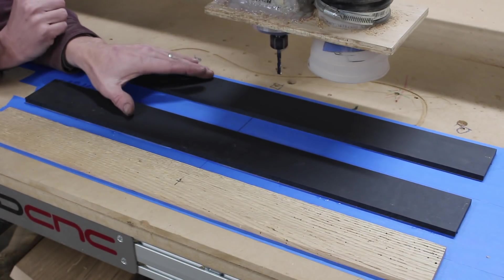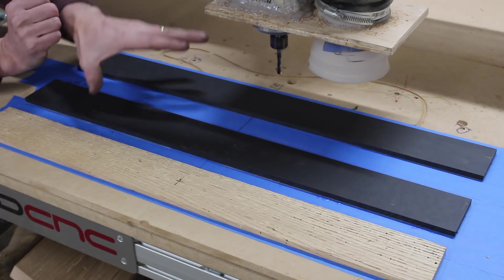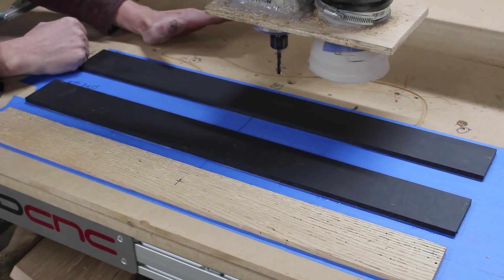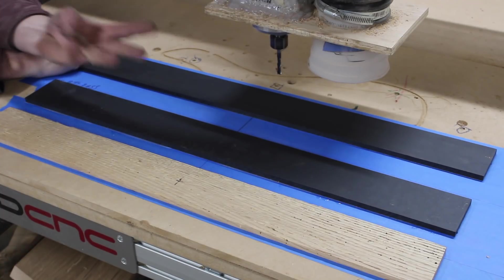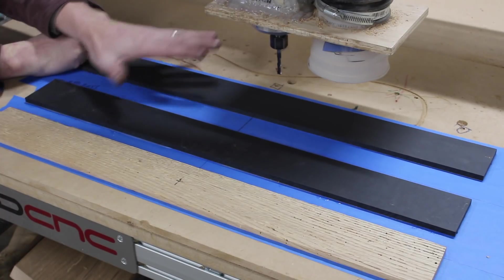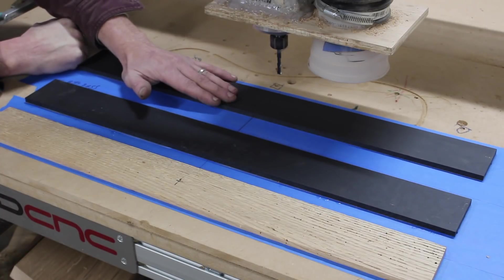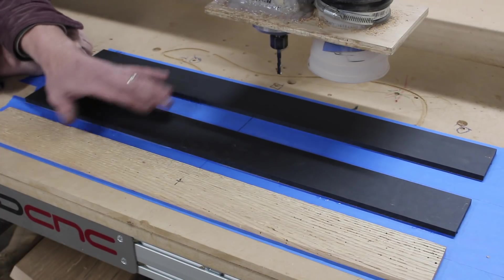I have my three separate fingerboards secured to the wasteboard of my Avid CNC. Two of them are Richlite and one is wood. I have all the blanks roughed out to the same size and the same height and I've pasted them all down. This is not one CNC file I'm going to run — I have three separate CNC files for these three very different, very unique fingerboards. But I want to do them all together to be more efficient, so I'm using the masking tape and super glue DIY two-sided tape trick to secure them all to the wasteboard.